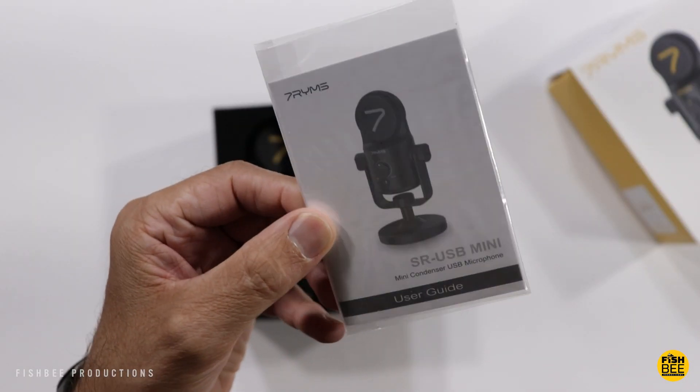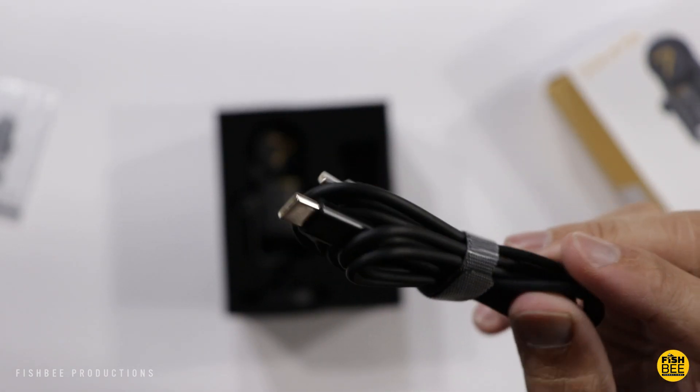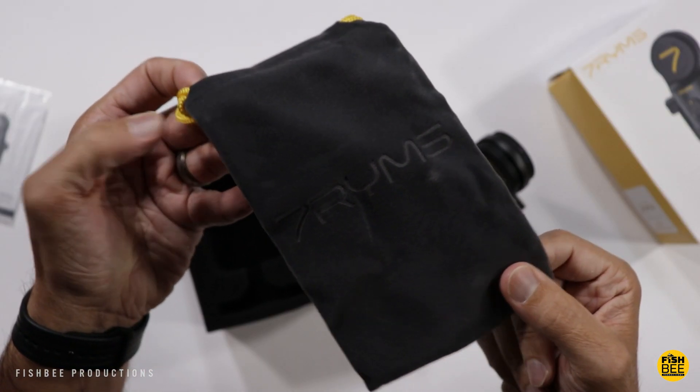Inside the box is the user guide, a USB-C to USB-C cable, a USB-C to USB-A cable, and a nice little carrying pouch.